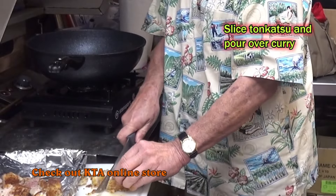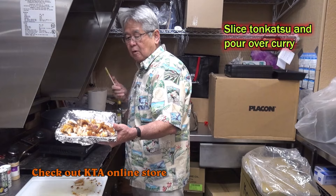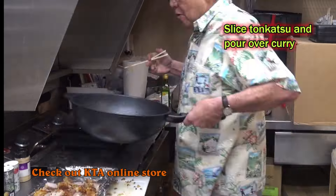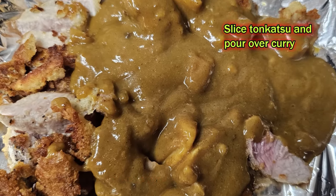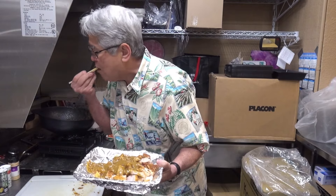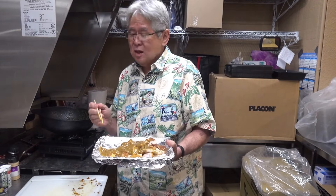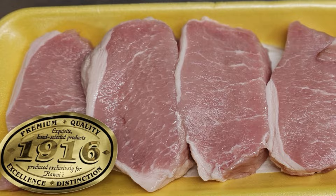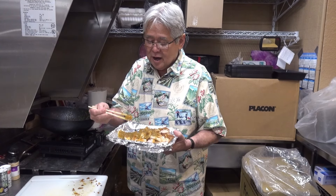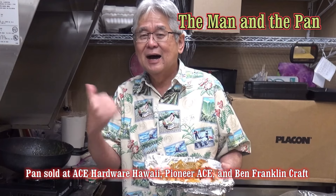This is the special, beautiful part — it's gonna be really, really tender and juicy. Here you go, the duroc pork katsu. Let me add the curry. Wow, it is so unbelievably good — you would never expect something to be this good! Katsu curry using 1916 duroc pork from KTA. See you next time on the Man in the Pan — aloha!